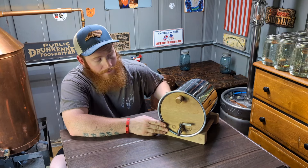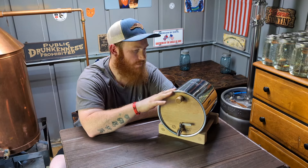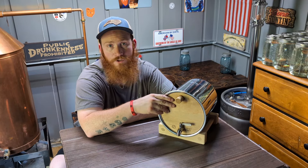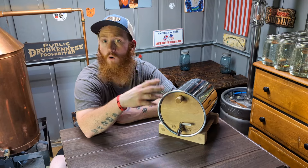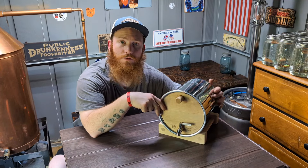With these barrels, if you want to age for a couple of months — or years — you actually get to age multiple years: three, four years, whatever you want to age, you can do it in these barrels.